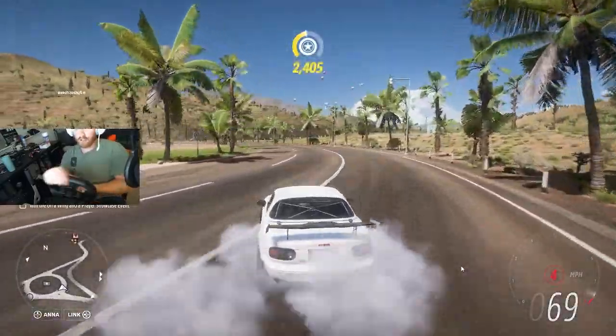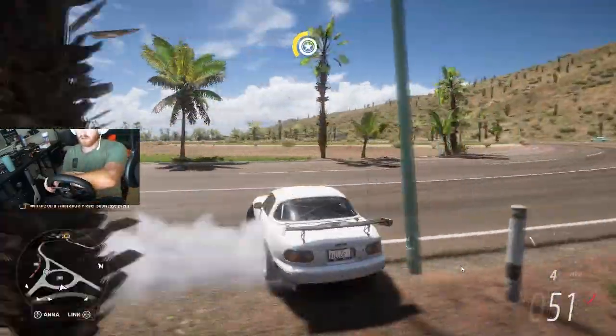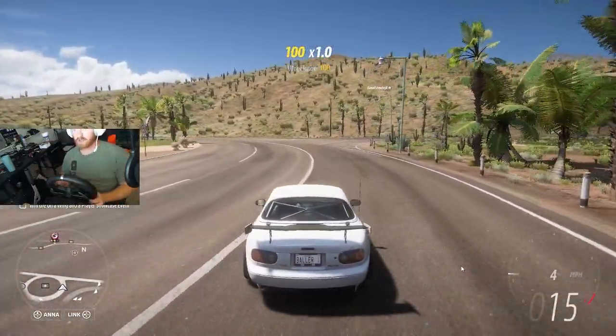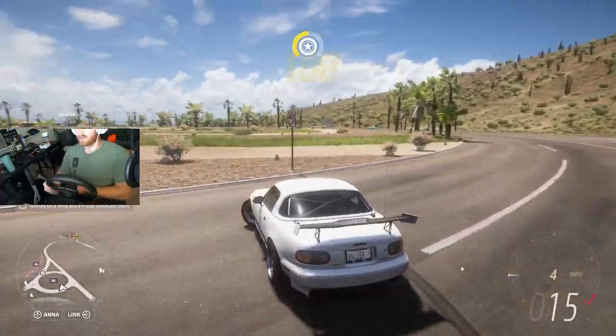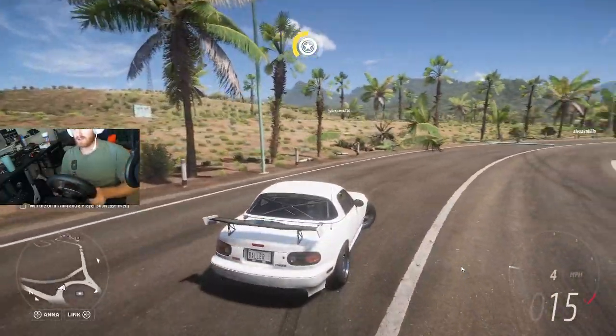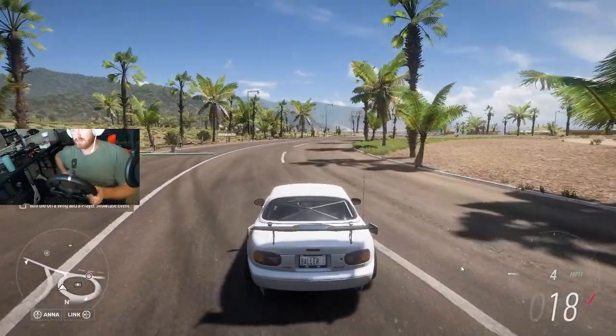You do have to really work it sometimes, but that's a 900 degree rotation wheel — see, it goes all the way around. It's a good wheel.